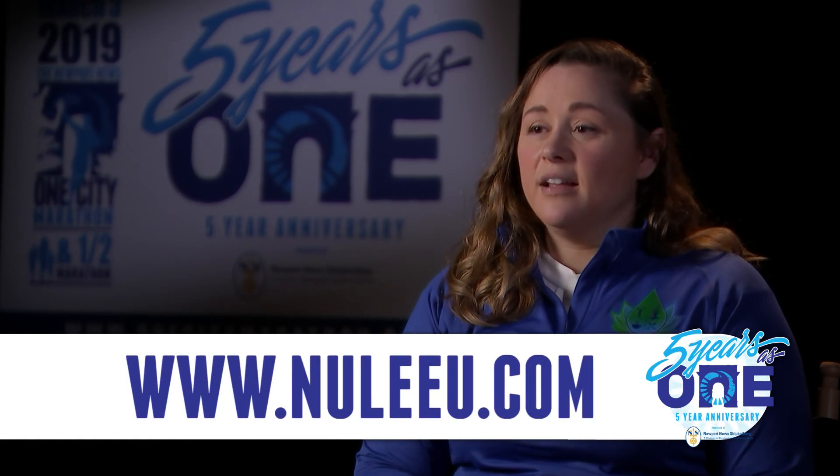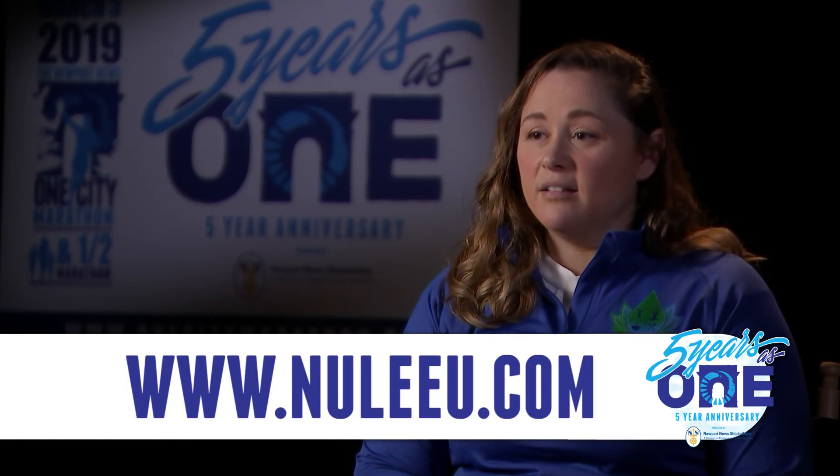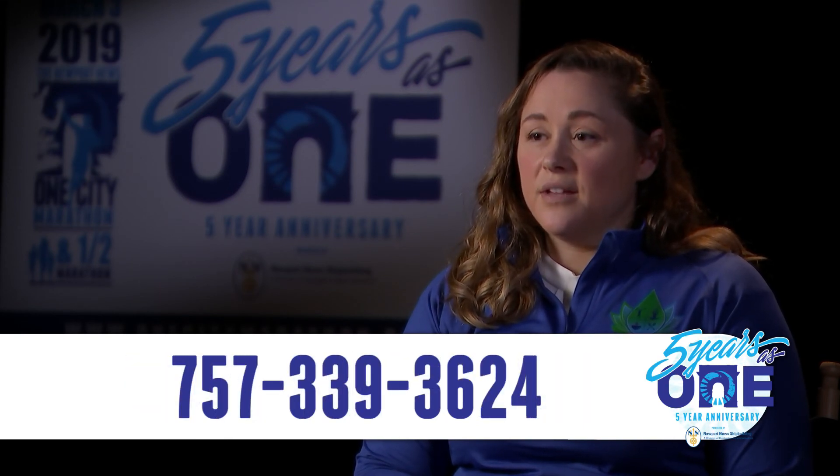To contact us and learn more, you can go to our website at newlyu.com, which is N-U-L-E-E-U dot com, or you can call us at 757-339-3624.